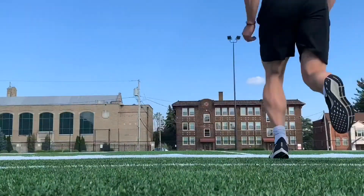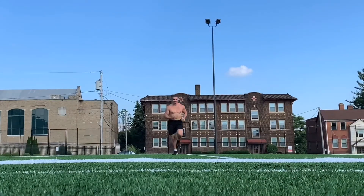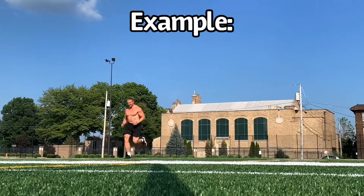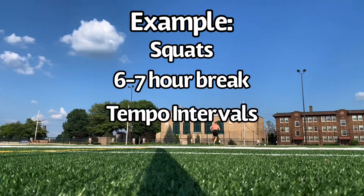After finding this, the researchers attempted to determine how long the cells remained refractory. They found that maximal ERK1-2 phosphorylation returns following a six-hour rest period. So in this example, I did squatting in the morning and came back after about six to seven hours for a running workout.